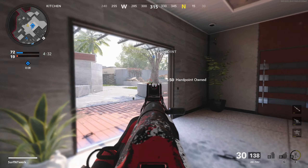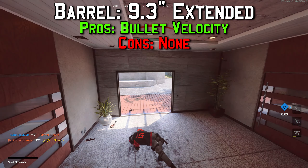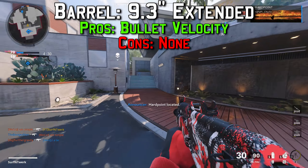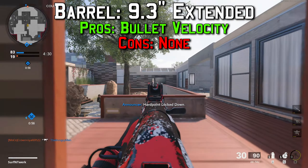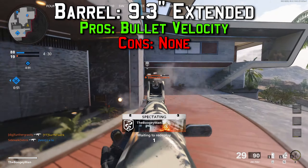The second attachment is the barrel, which is going to be the 9.3 inch extended. It gives you plus 40 percent bullet velocity, so your bullets get to the enemy faster, meaning your DPS is faster and you can kill somebody faster. Again, there are no cons, so there are no setbacks for this gun with the extended barrel attachment.